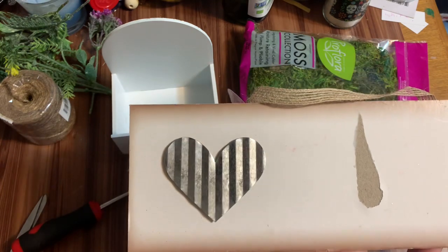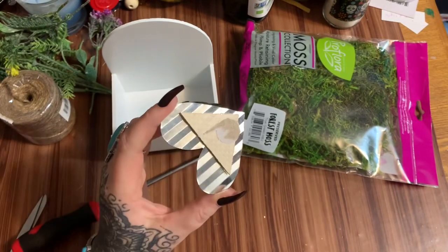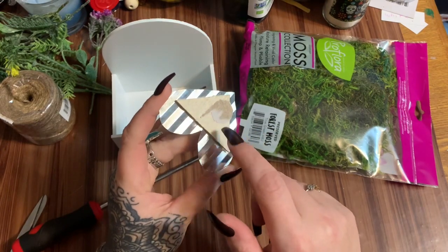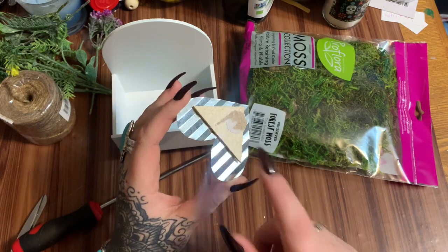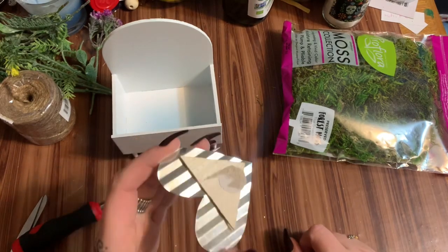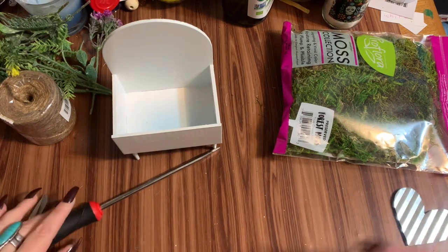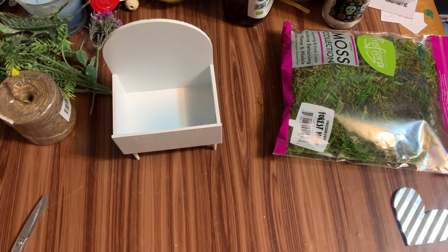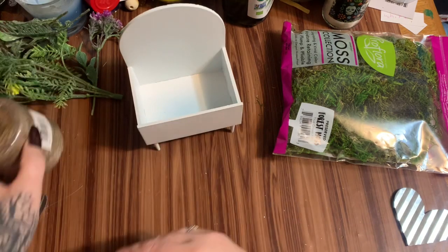Let's talk about these hearts for just a second — they have this piece of wood glued to the back of them. Dollar Tree, I would like to know what sort of glue you are using because this is not going to come off for me. I tried with the other heart and I messed it up, so I'm just going to leave the wood on — you're not going to see it when we glue it on, and actually it's going to add a little bit of depth to our project. I just used a screwdriver and worked my way under it and popped it off the sign.